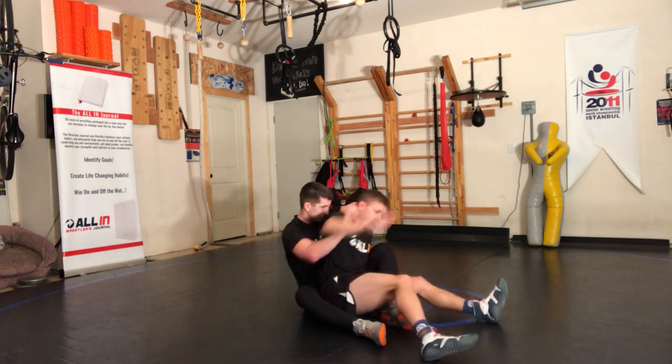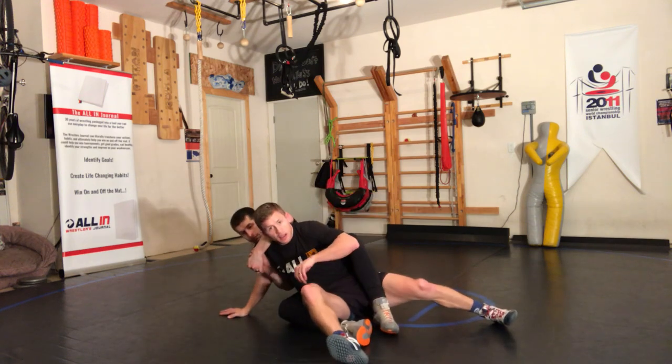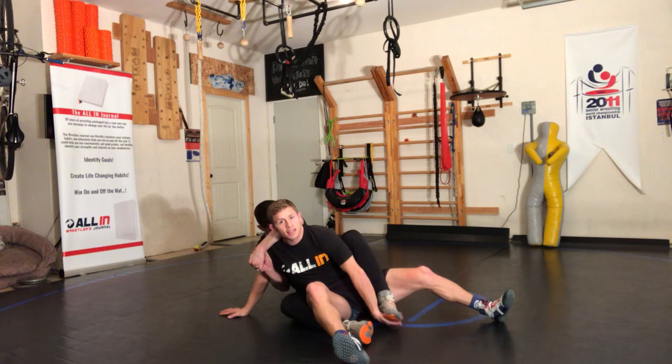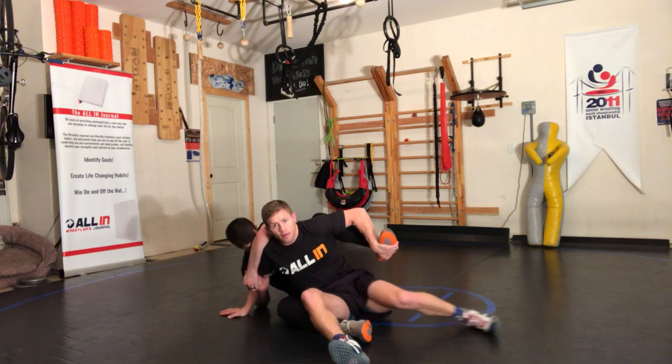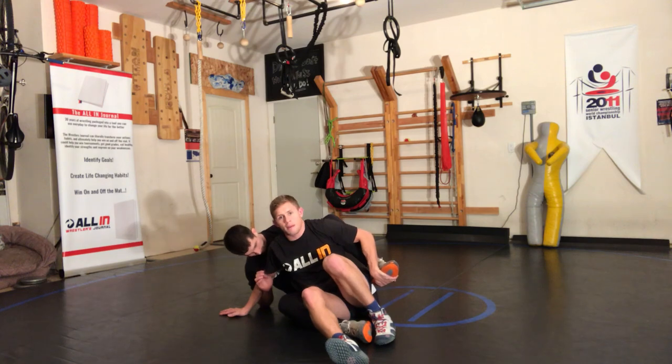I'll scoot this way. I go to the post hand on the side he's pulling — post. My other hand's coming inside, inside the glutes here. Legs come out. Now I'm running in a circle and I'm out of the position.